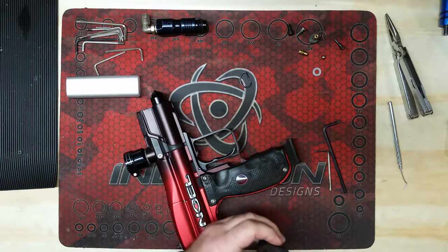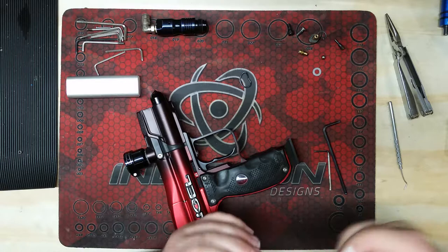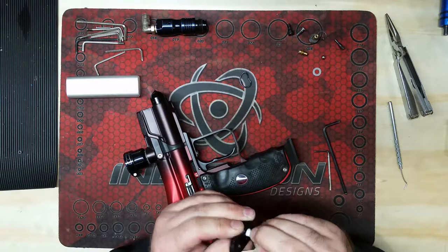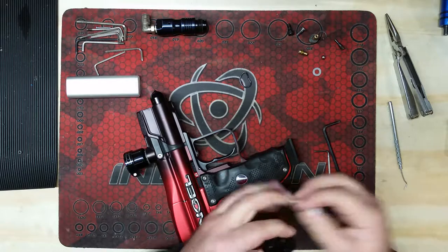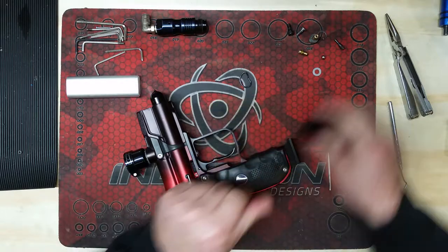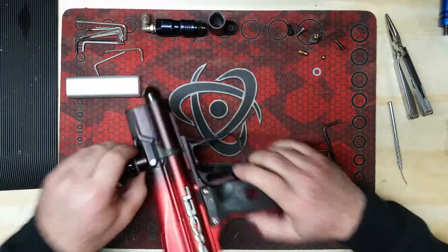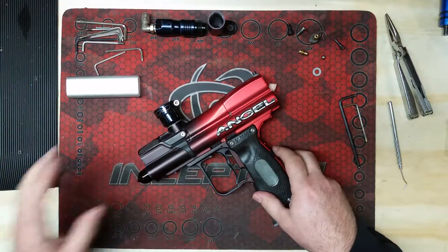As I go through I tend to wipe down and clean stuff as I'm breaking it down — it satisfies my OCD and means one less thing to do later. A lot of these guns have little nooks and crannies — I find q-tips help out really well. Make sure you give them a good dose of air after cleaning just because q-tips will leave a little bit of lint behind, and you don't want that traveling through the gun. It's not a major thing, but it's something you want to look after.